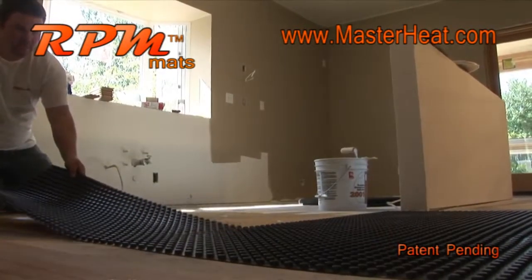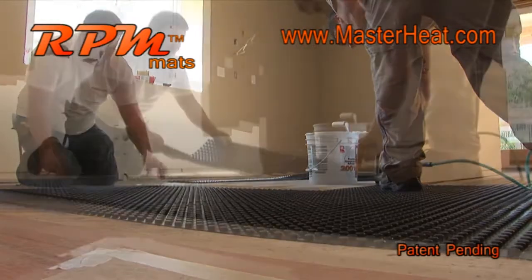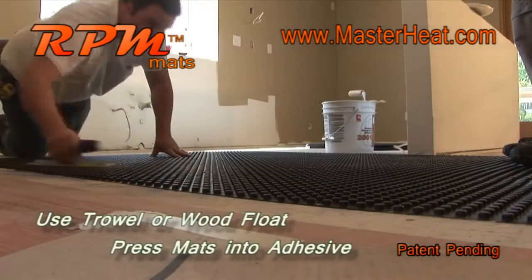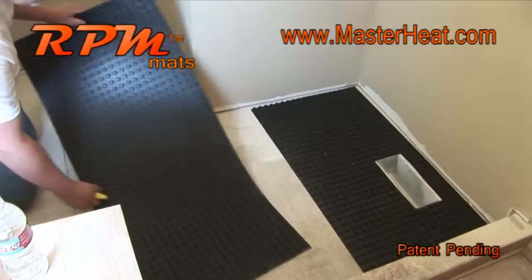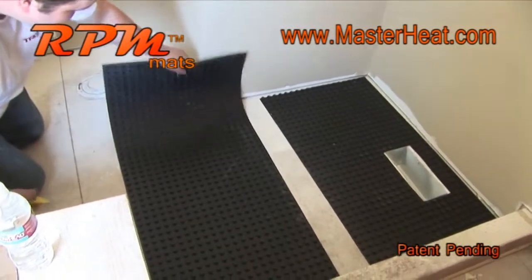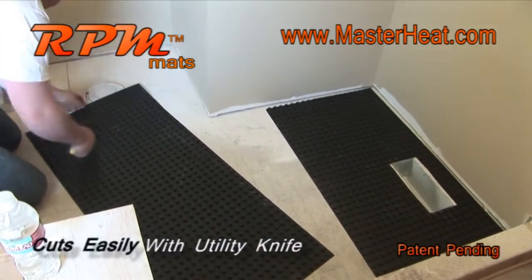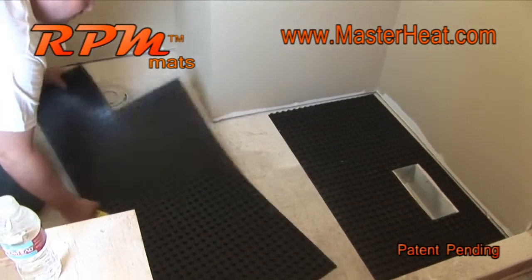The stud should stay in a straight line with all adjoining mats to ensure you have a consistent grid. We're installing the RPM mats directly onto plywood, replacing the need for cement or fiber backer board. Using a flat trowel or wood float, apply pressure to press the RPM mat evenly into the adhesive. The mats are 20 inches wide by 44 inches long and cut easily with a utility knife — a light score and snap is all that's needed.